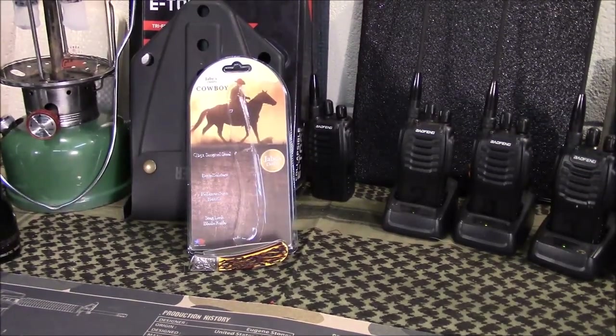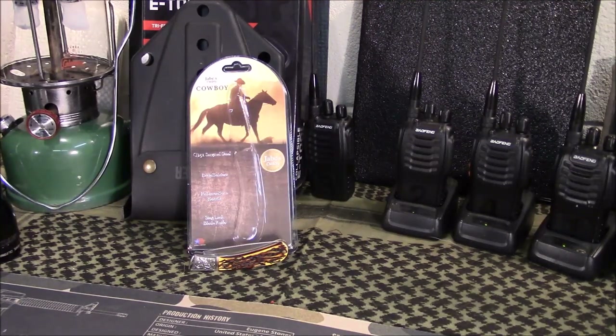Welcome back guys, appreciate you tuning in. Today we're going to take a look at a pocket knife. If you watched my other video I just recently released, I talked about doing some more traditional style knives going forward. I'm going to mix that in, still staying true to the channel doing guns and gear and outdoor type gear, but these are the type of knives I grew up on as a kid. We didn't really have tactical knives back then — a K-bar was about as tactical as it got — so I want to bring you some more traditional knives.